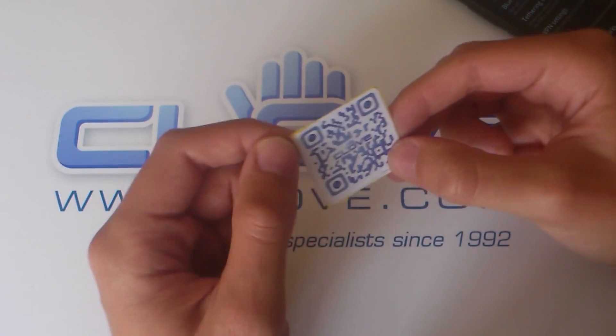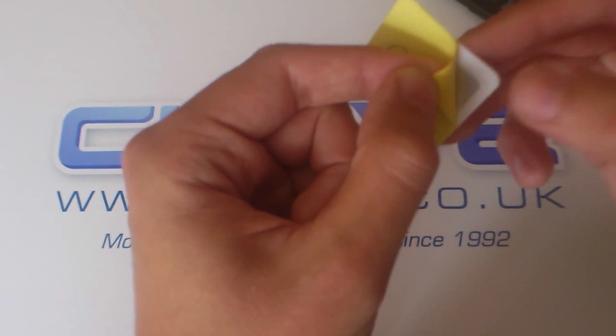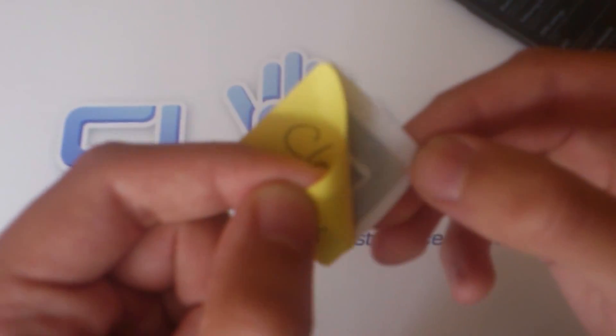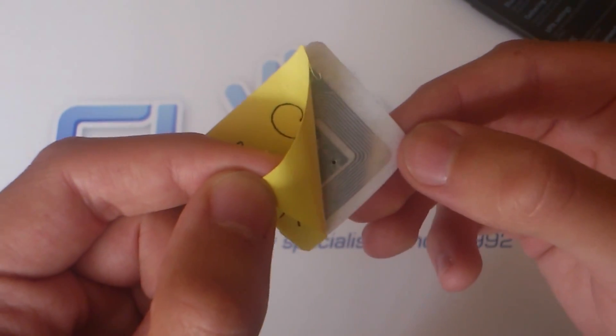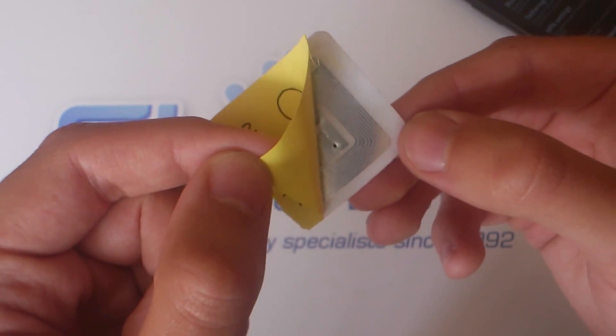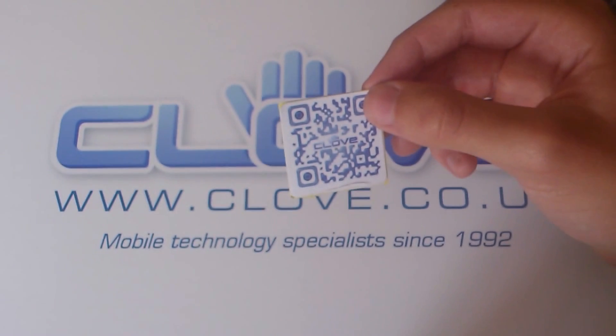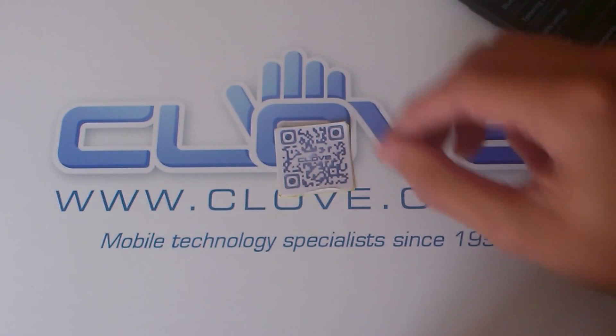So to start with, I'll just give you a quick look underneath the tag, just so you can see the actual NFC tag there. That silver shiny metallic looking part is the NFC tag. Now that's had the Clove URL programmed into it. So once I turn the NFC function on on my device and hover over it, it will take me through to that URL.